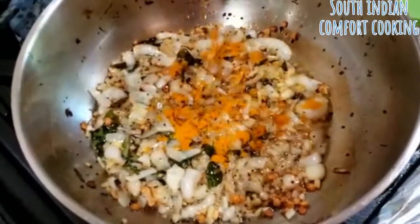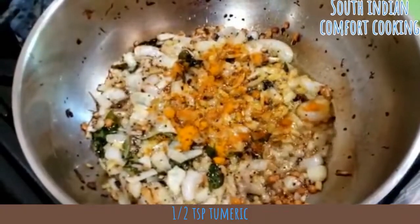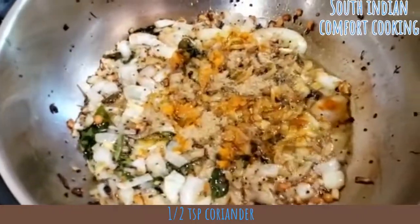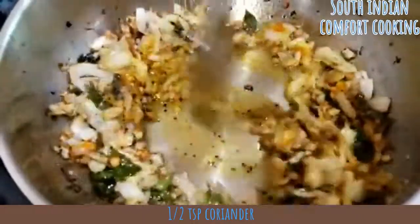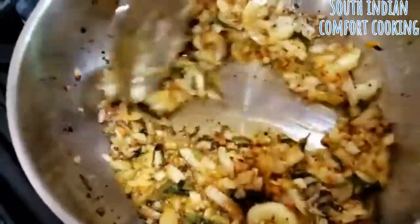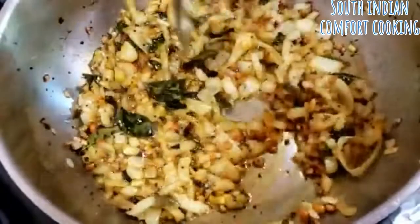Add half a teaspoon of turmeric powder. Stir it for about 30 seconds to a minute until it cooks.